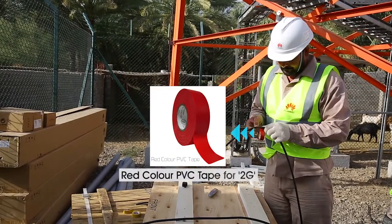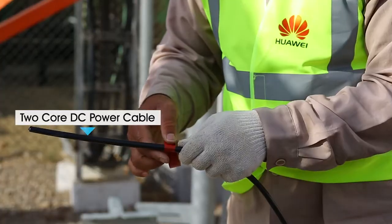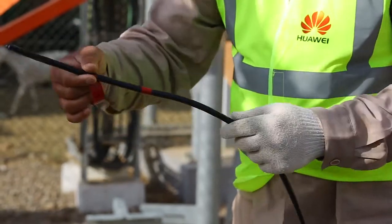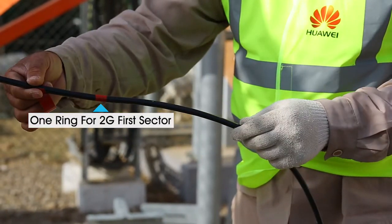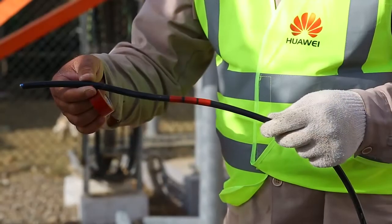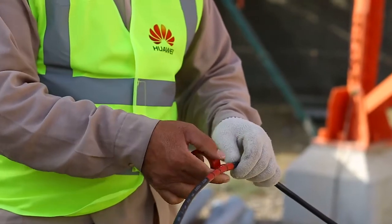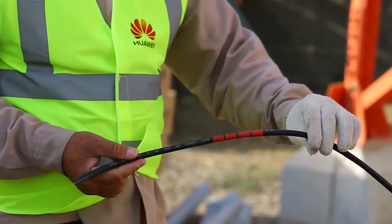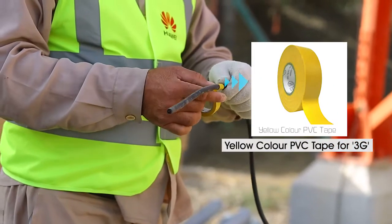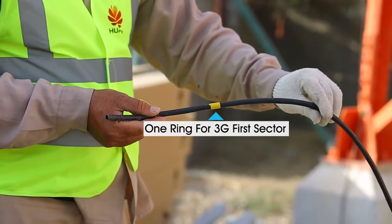We put one tape ring for the first 2G sector, two tape rings for the second 2G sector, three tape rings for the third 2G sector, and four tape rings for the fourth 2G sector. For 3G, we use the yellow color PVC tape and perform the wrapping using the same procedure.